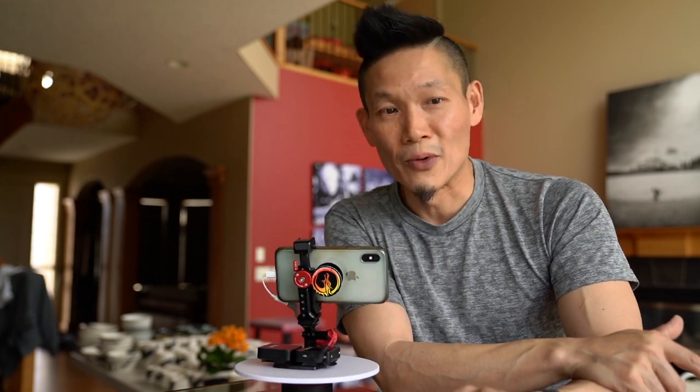But before I let you go, I do have a thought of the day: we are what we pretend to be, so we must be careful about what we pretend to be. Thanks for watching. God bless, and I'll see you in the next video.